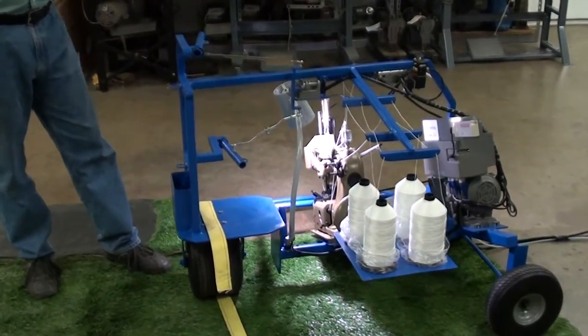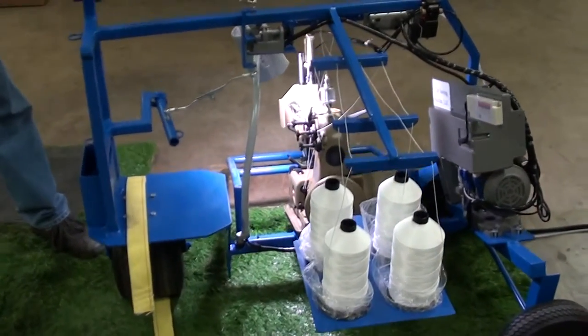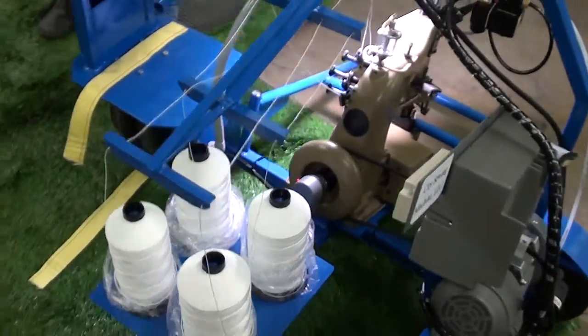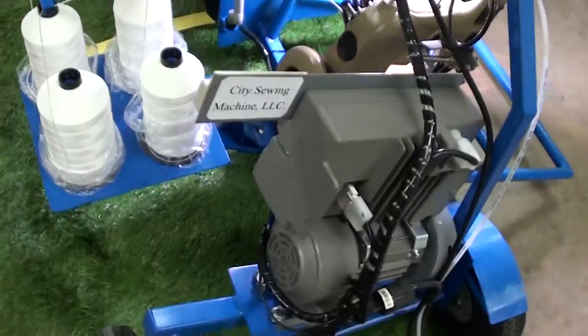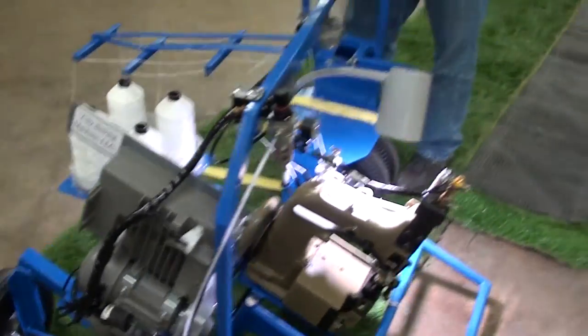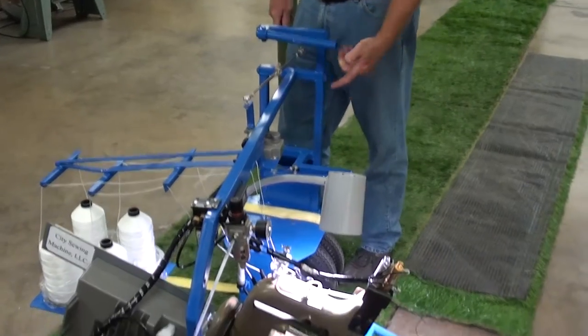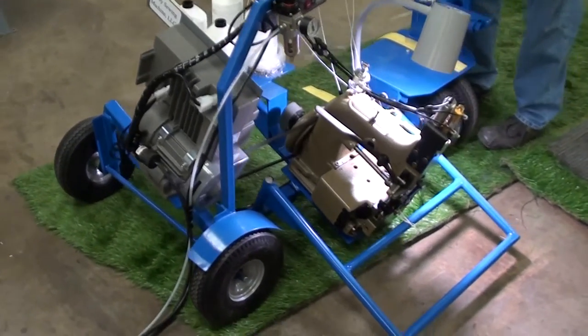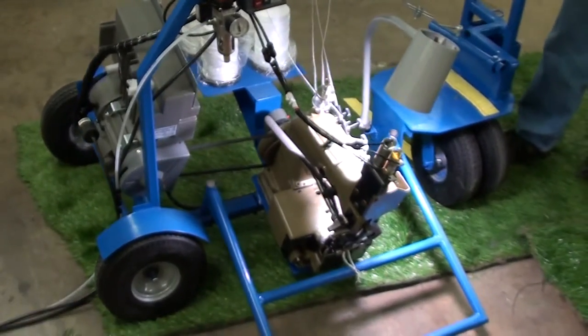For indoor use, we've introduced the servo motor. It's a one-horsepower Mitsubishi servo motor. It offers foot lifting with just the touch of a finger, which makes it much more comfortable for the operator to introduce the product, crawl over seams, re-thread, whatnot.